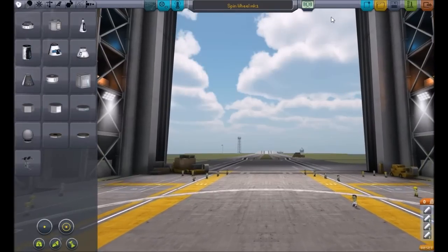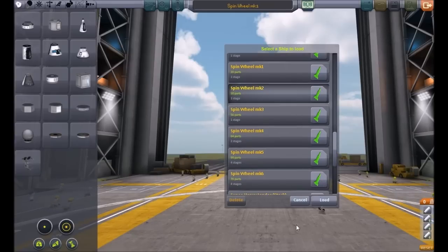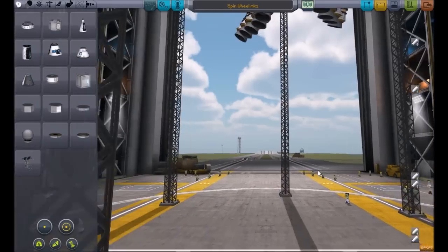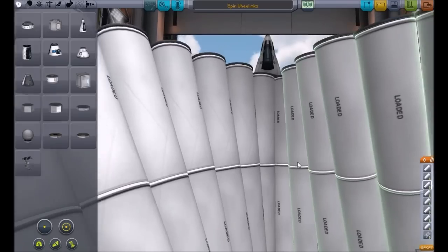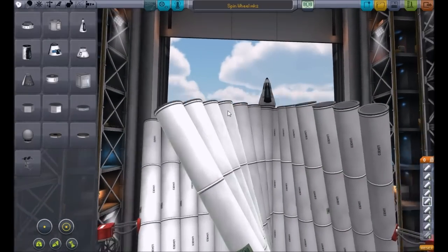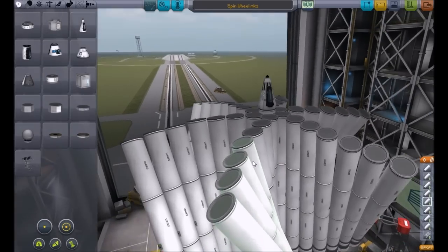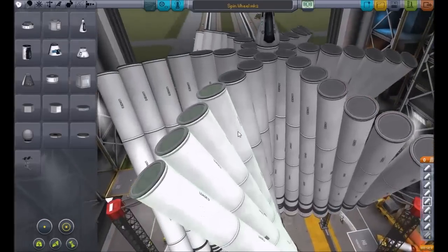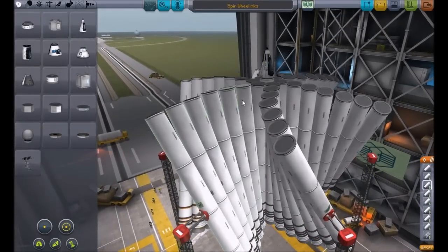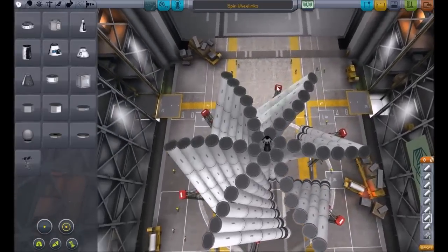If we return to the vehicle assembly, we can load our Spin Wheel Mark 2. Now this was a bit different — I added a lot more solid fuel thrusters and instead of just spinning the last one, I spun all of them by one. So you get this kind of crazy looking contraption. Then I attached things that keep them steady before launch. Here we go, Spin Wheel Mark 2 launch.